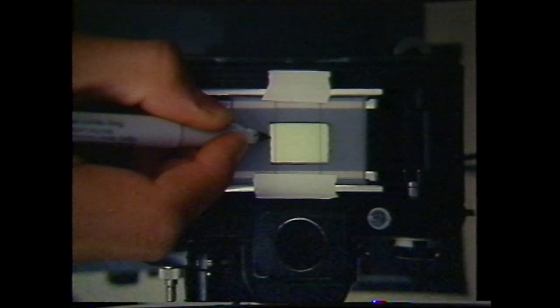Next, replace the negative with the image to be inserted into the window. Using the acetate sketch as a guide, reduce the size of the original until it is slightly larger than the window when sharply focused, and position it within the box using the compound.